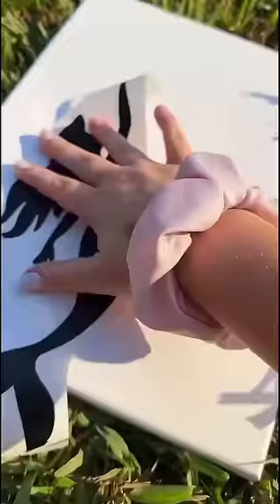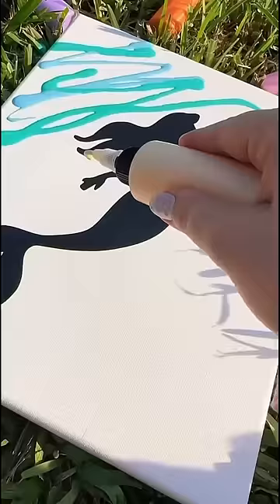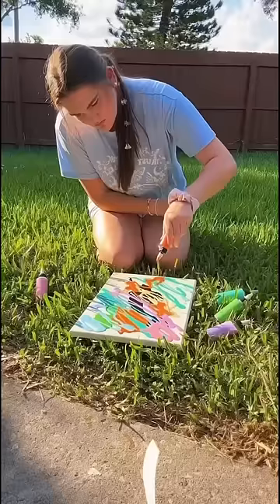Then I cut out the shadow of a mermaid and, just like before, placed it onto the canvas and poured the paint over top of it. Basically it's going to create an outline of a mermaid after we put all the paint on there. By the way, look how freaking watery this turned out — I almost didn't believe it was actually working.